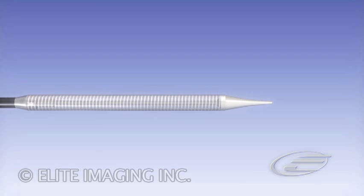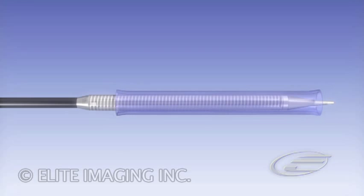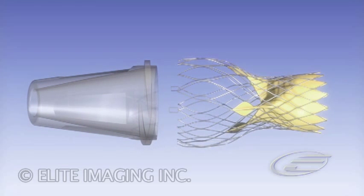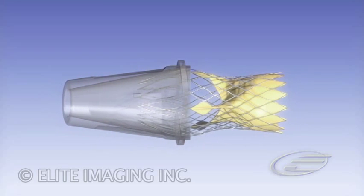Loading the valve. Advance the outflow tube tapered over the catheter tip. Gently squeeze the outflow part of the frame and insert the outflow part of the frame into the outflow cone.